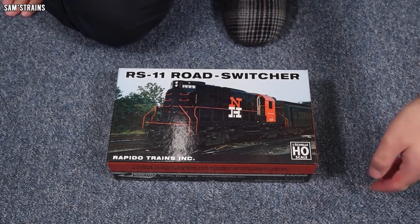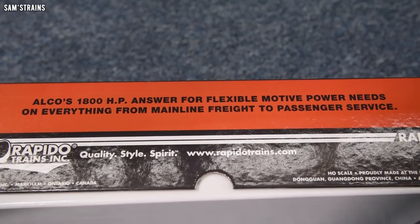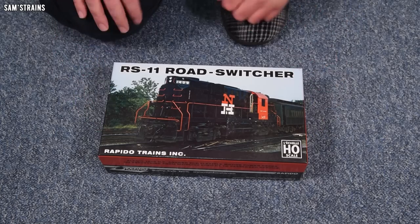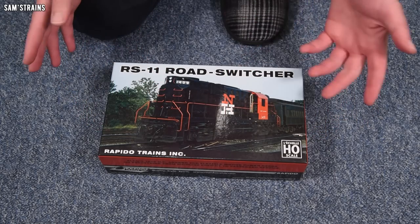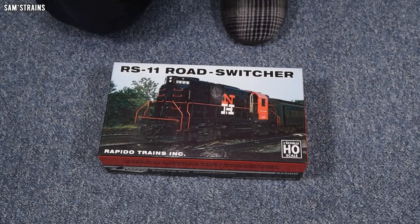The other thing I like about this packaging is on the end of the box it gives a very brief description: 'Alco's 1800 horsepower answer for flexible motive power needs on everything from mainline freight to passenger service.' It basically sums up exactly what the locomotive is about in a very brief way, which is cool for someone who just sees this and doesn't know anything about it. Very digestible — you can take it in in 10 seconds just looking at it in a shop.